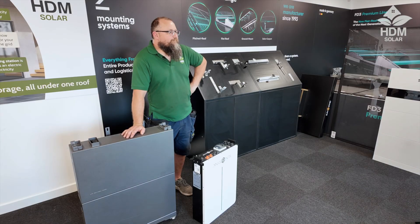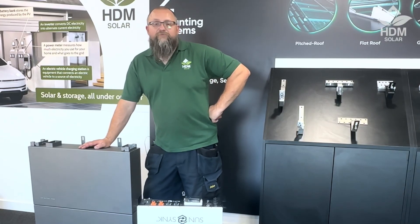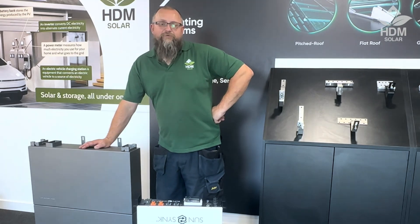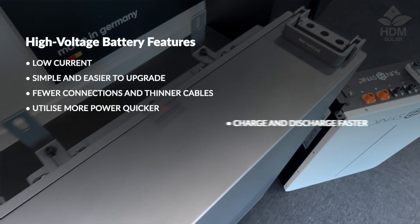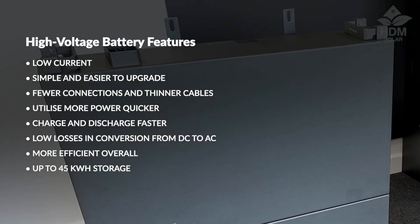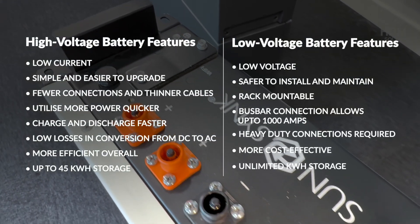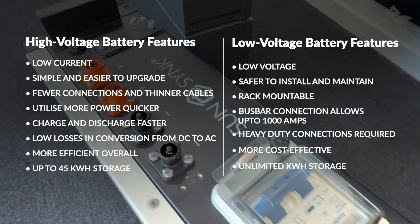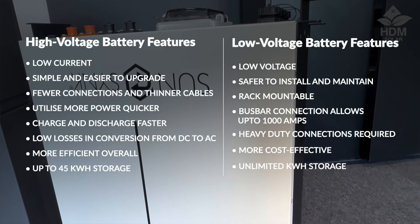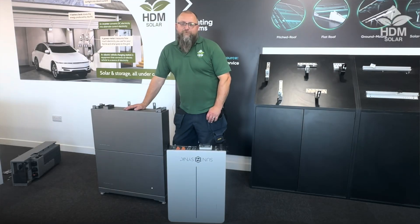Personally I feel that the higher voltage, lower current systems hold up to a lot more abuse. Using higher voltage means you incur smaller losses when going between 800 volts DC to 230 volts AC, compared to 48 volt DC going to 230 AC. High voltage batteries charge and discharge faster and as such they also generate less heat, which can potentially increase the lifespan of the cells and the overall efficiency of the system. There's also a decrease in losses during the DC to AC conversion, making it more efficient as a whole. However, the advantage with low voltage batteries is that they are seen as safer and also more inexpensive.